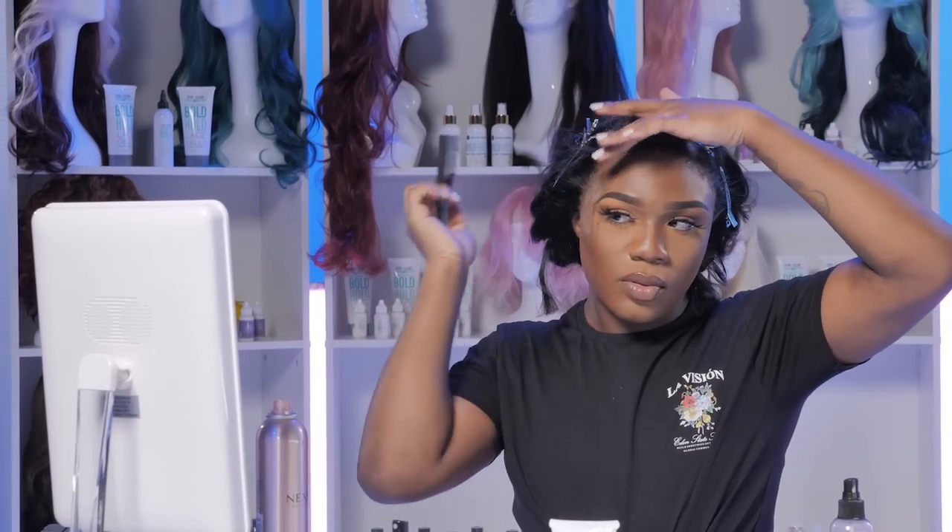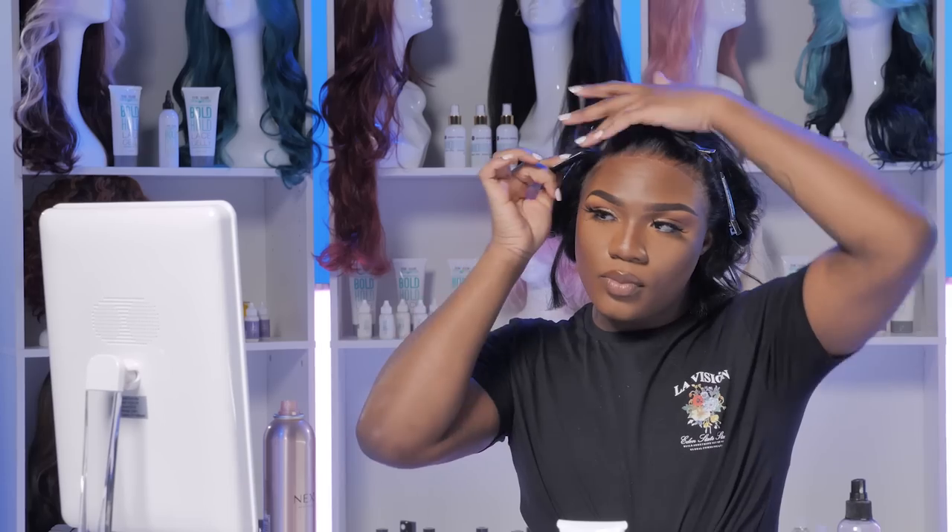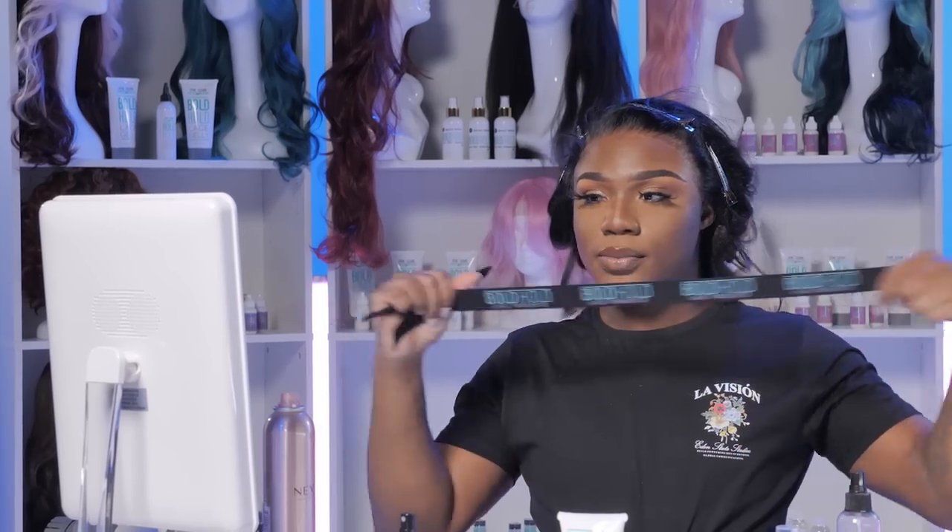I'm not a crazy fan of the baby hairs, but a nice little swoop would be cute. So I'm going to pull that out prior to putting my Bold Hole elastic band on. I really don't want a sideburn, because my hair tab is a little bit far down and a sideburn right there is not realistic. So I'm just going to give myself like a piece of edge right here.